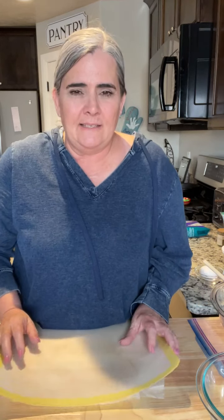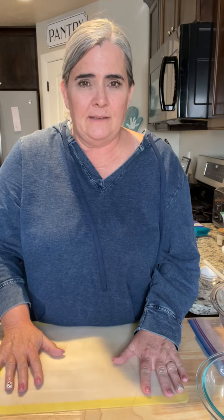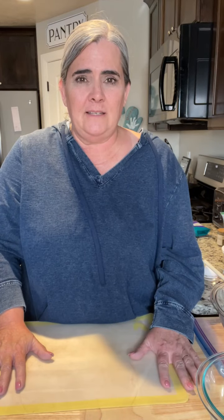Oh no, it's trying to connect. Hi! I hope you guys are there. It just said it was trying to reconnect, so now I'm a little worried. Make sure as soon as you jump on you say hi. I won't start until I see some faces.